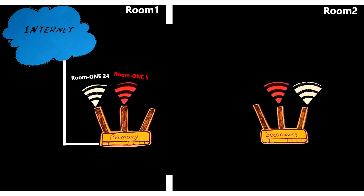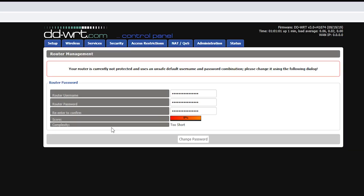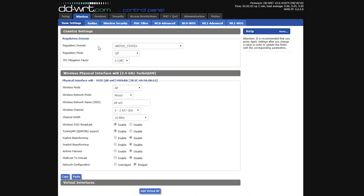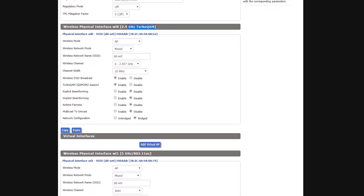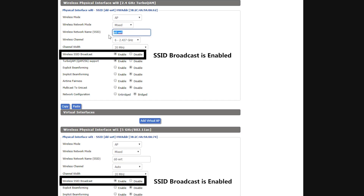The router has a fresh DD-WRT firmware with factory default settings. I'll connect my computer directly to a LAN port, open a browser, and go to the default IP address 192.168.1.1. The first thing to do on a fresh DD-WRT router is create a username and password. Then I go to the Wireless tab, Basic Settings, where I can configure the router to connect to the primary router and broadcast new wireless networks. Being dual-band, I can see two physical interfaces: one 2.4 GHz and one 5 GHz, both in AP mode by default, both named DD-WRT.